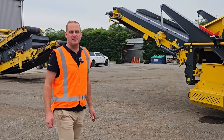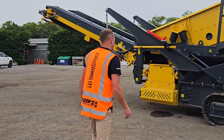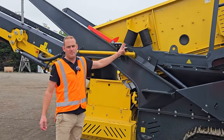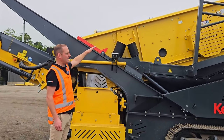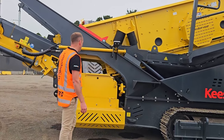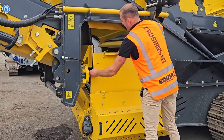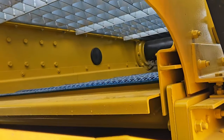That picking station is not set up yet but will be set up on site. Going through here, you can see this has got the Binder Co. screen box, set up with the 70mm 3D box on the top. And then the bottom deck — if you can see a bit closer here — we have the flip flow screen media underneath.